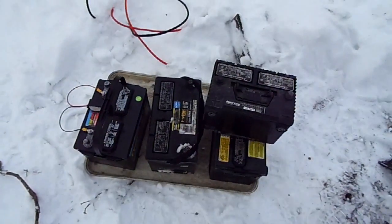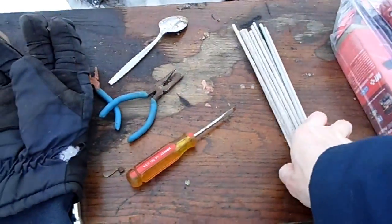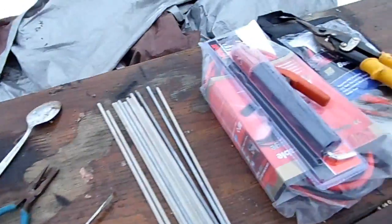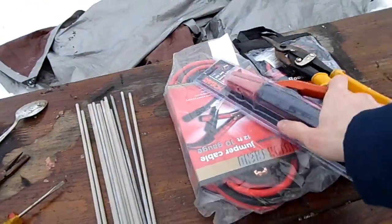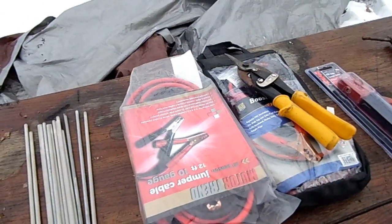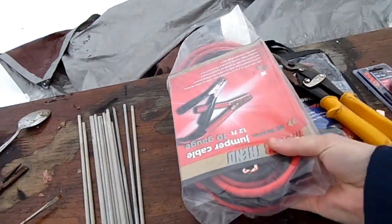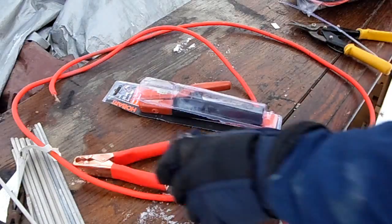I have a bunch of car batteries I've been collecting, which should be very useful for supplying power. I have some welding rods I got out of a dumpster — actually my grandpa did and gave them to me. I have a welding electrode holder, which will be very good for keeping the wires from melting, and I have several jumper cables — these are the cheap kind, like the $8 ones.